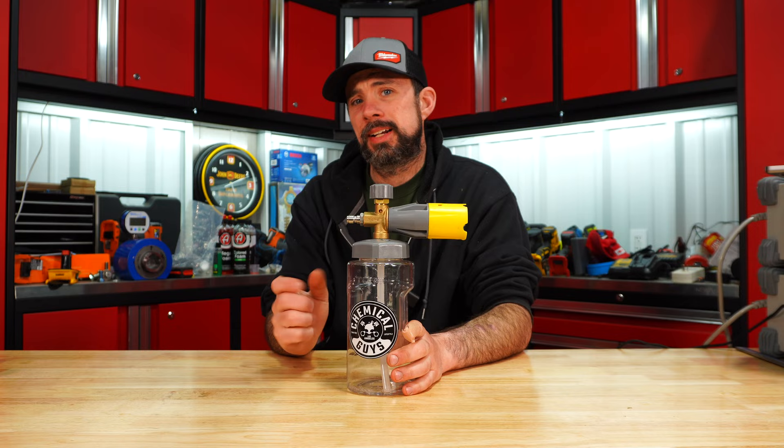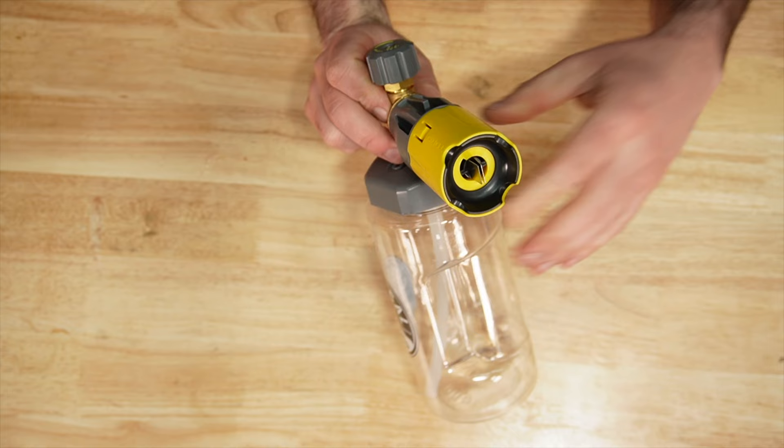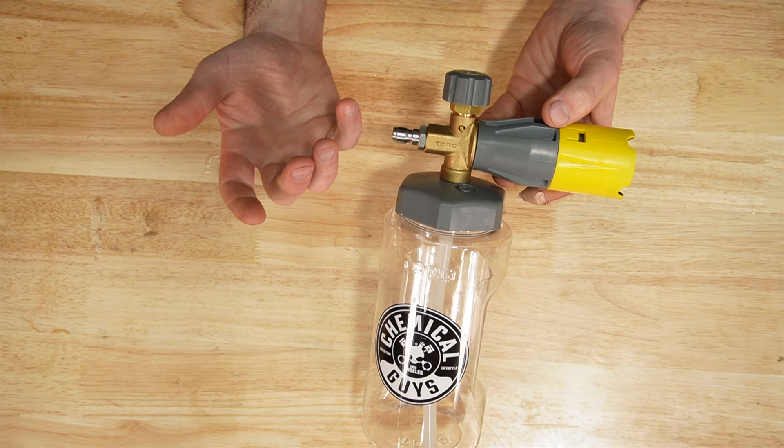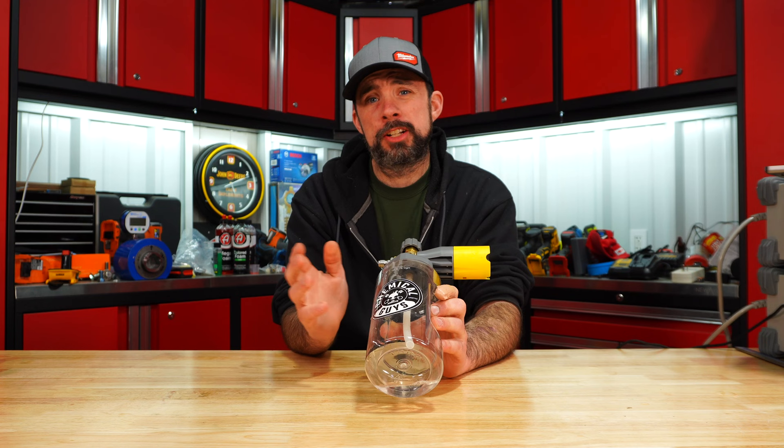Chemical Guys — I like the bottle. Solid adjustment that's going to stay in place, but you only have a single orientation; you can't rotate it. So the spread is the only thing adjustable. Brass housing, and it comes installed with the 1.1 orifice, which is what most people are going to be using. To me, it's just grossly overpriced at $100 for what you're getting.